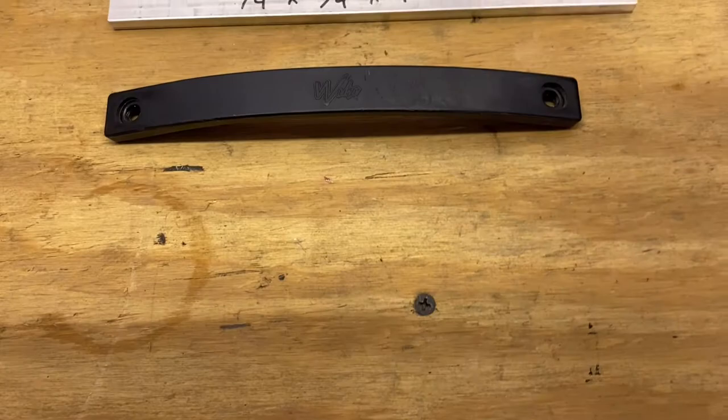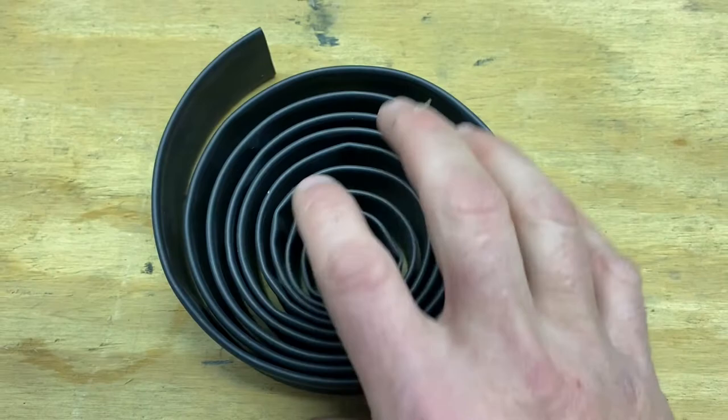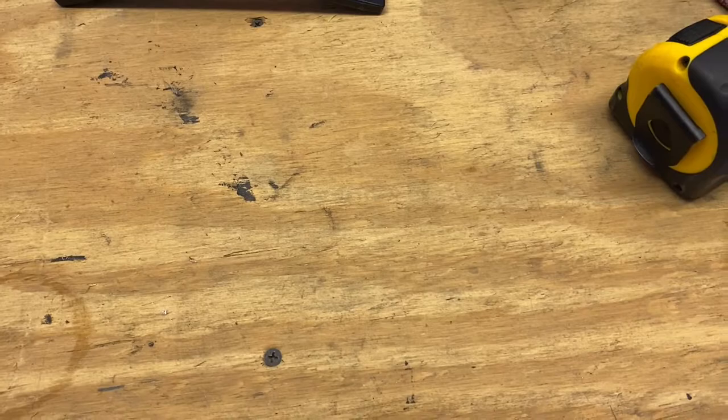I got heat shrink tape. There are several different ways of coating the aluminum; I went with heat shrink. I got one inch wide — it comes like a 20 to 30 foot roll. Heat shrink is really durable; most grab handles have some kind of rubber coating, so I kind of like that look.